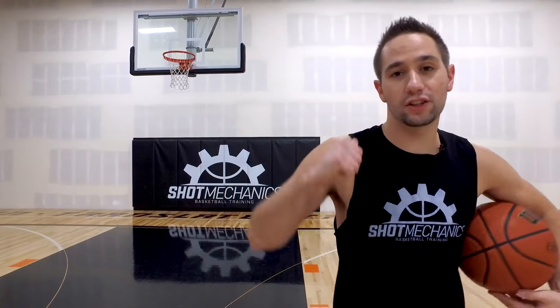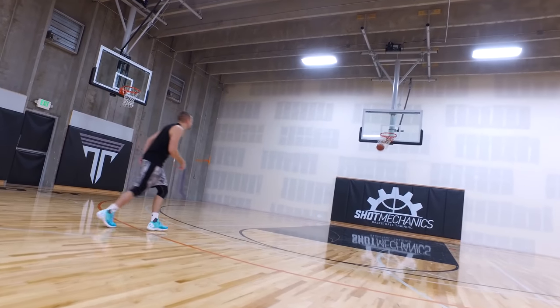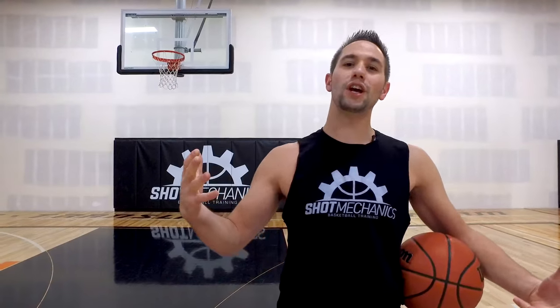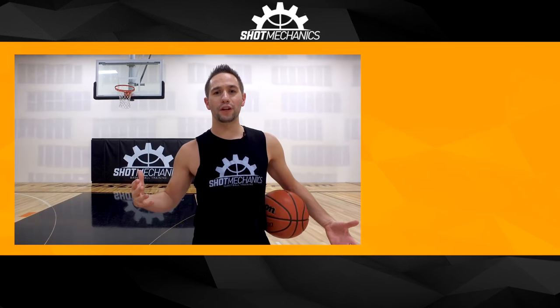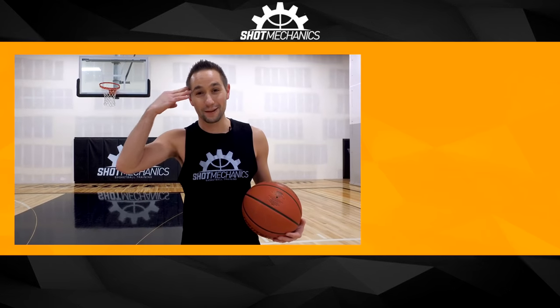If this video helped you out, I highly recommend you click the top link in the description and get a free copy of my sniper shooting challenge. This challenge is going to change the way you think about your training and show you how deadly your jumper can get — free workout, click that link and get started today. Huge shoutout to NOAA for sponsoring the video — subscribe to their channel at the second link below for some great content. If you're new to Shot Mechanics, hit that like button, leave a comment letting me know what video you want to see next, and hit subscribe. I'm Coach Collin Castell with Shot Mechanics Basketball — thanks for watching, and until next time, splash on.